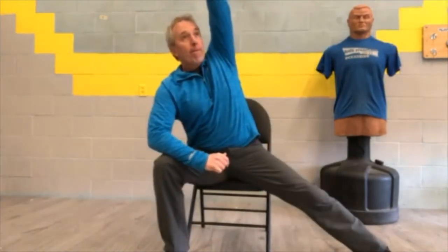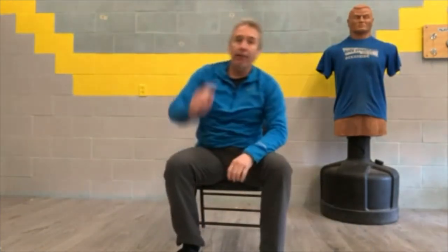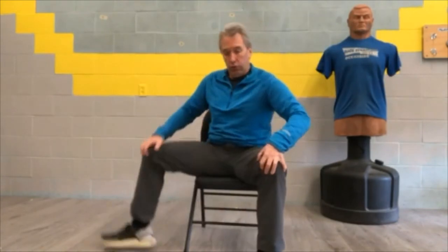Here's all four of them together: number one, Power Up; number two, Power Rock; number three, Power Twist for trunk rotation — get those arms back; and number four, feet together, up and out — good transition. One, two, three, four. Do these every single day and you'll be glad you did. Thanks!